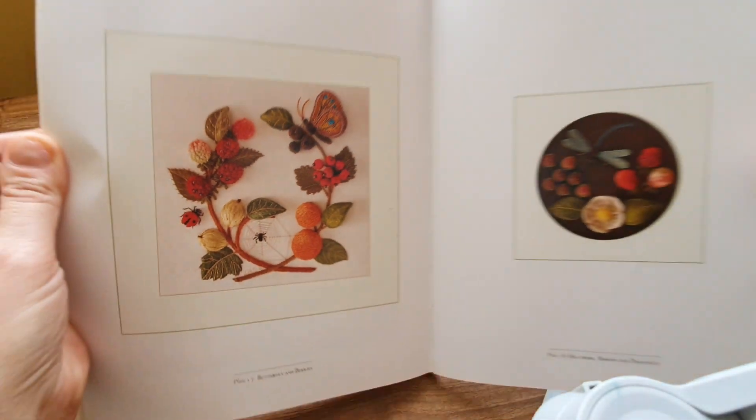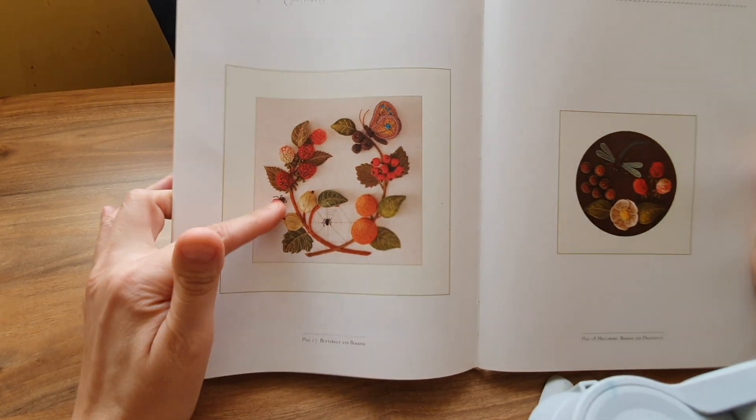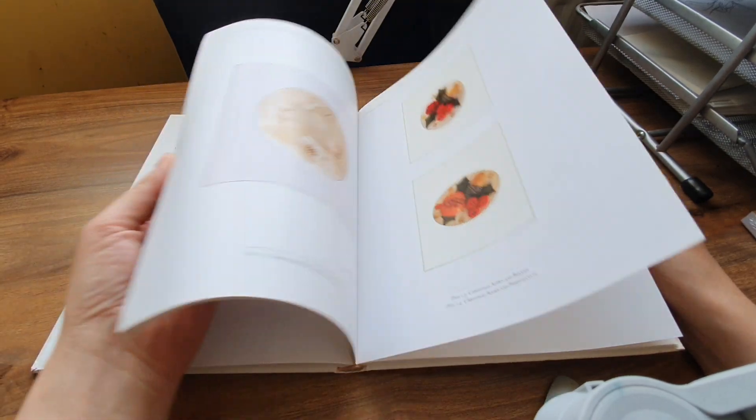The finished work is absolutely amazing. I would have loved if there was a project in this book to follow along and create something like that, but I'm just going to have to figure that out on my own.